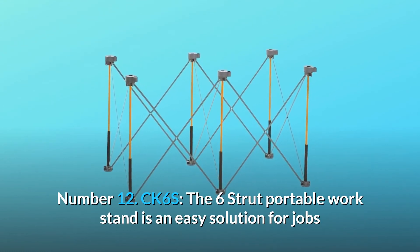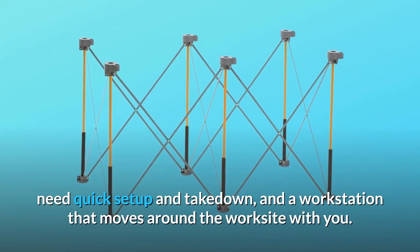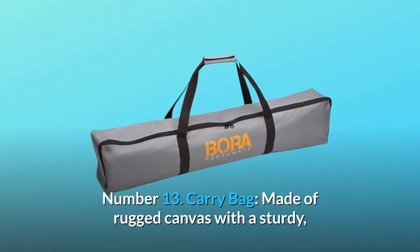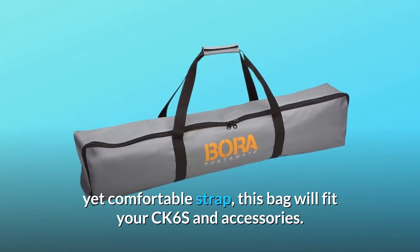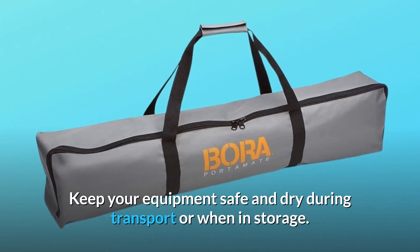Number 12: CK-6S. The 6-Strut Portable Workstand is an easy solution for jobs where you have limited space, need quick setup and takedown, and a workstation that moves around the worksite with you. Number 13: Carry Bag. Made of rugged canvas with a sturdy yet comfortable strap, this bag will fit your CK-6S and accessories. Keep your equipment safe and dry during transport or when in storage.